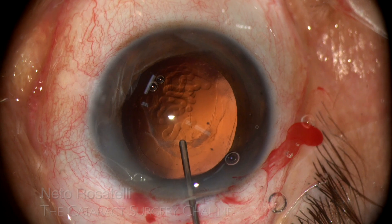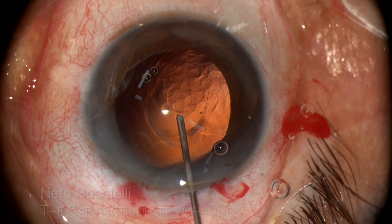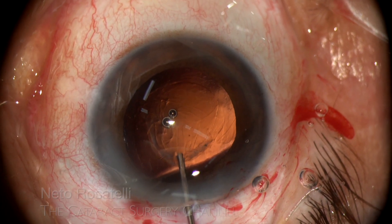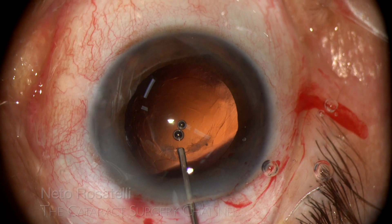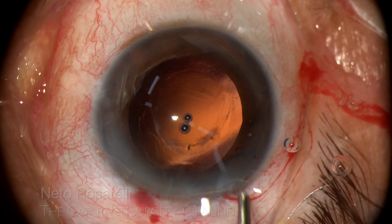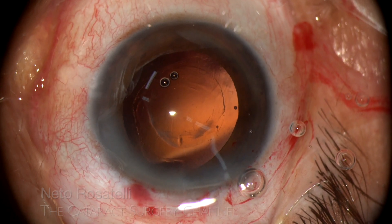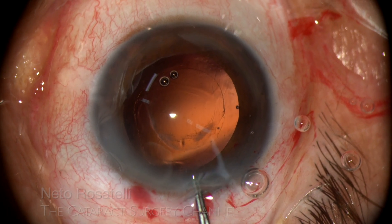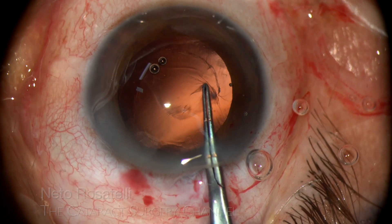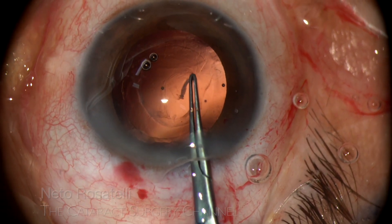I then inject OVD in Berger's space with a thin cannula and make a cushion underneath the capsule encompassing the area of the intended axis. I use the anterior axis margin as my guide. I use the other side and try to make the opening a little smaller, going spiraling out until the desired diameter is reached.